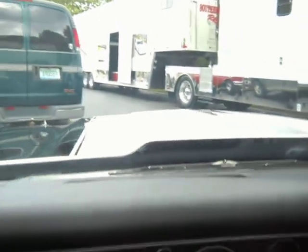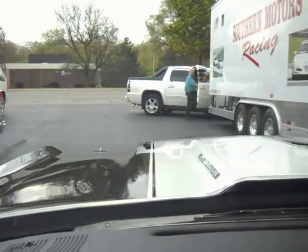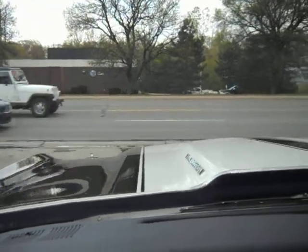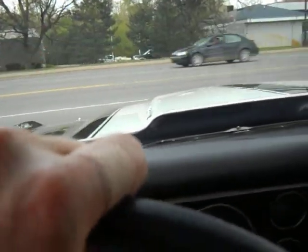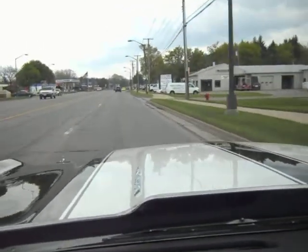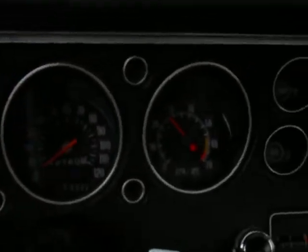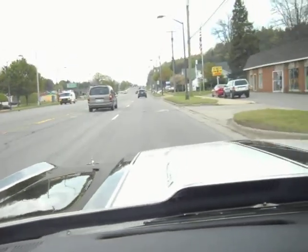Definitely got a stall converter in it — feel that. Well, this is going to be some fun. I might need to roll the windows up before you can even hear anything I'm going to say. First shift was at about three grand. I do believe the tach's reading a little high. The suspension feels very nice, the car's very tight. I'm going to give you a shot of the steering wheel here.